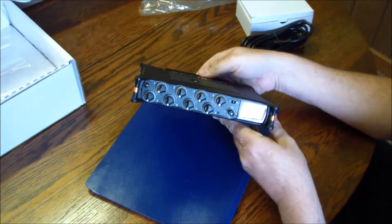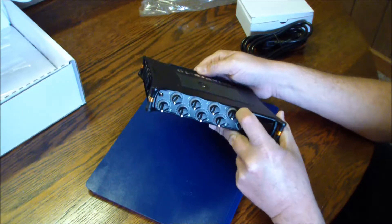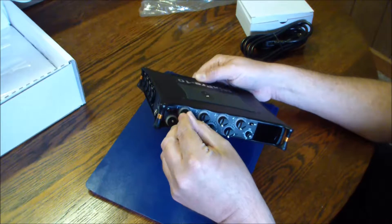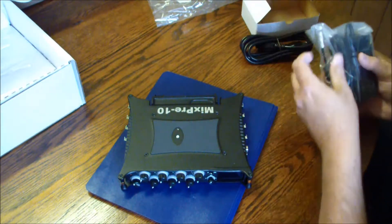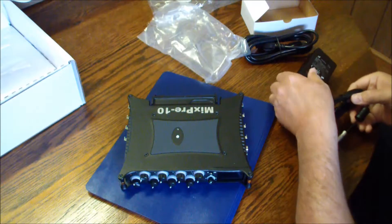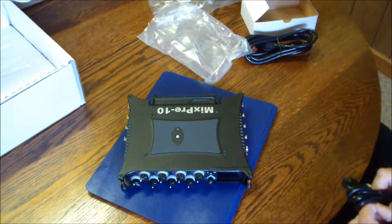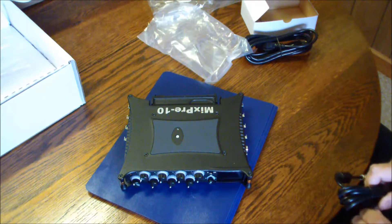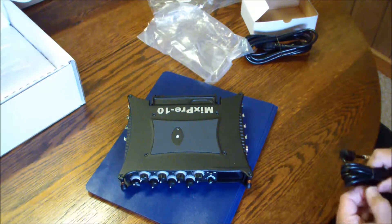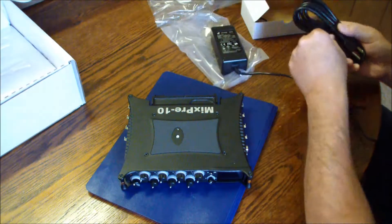Well, there it is. It somewhat feels like it wouldn't take a direct hit if you dropped it. So that switch doesn't lock in position — that's just a toggle. Let's just make sure it powers up before we end the video. People will be giving me thumbs down because I don't edit this stuff sometimes. And if they want to spend this kind of money and videotape themselves, make it a big production with opening credits, that's up to them. But I don't have time for all that.